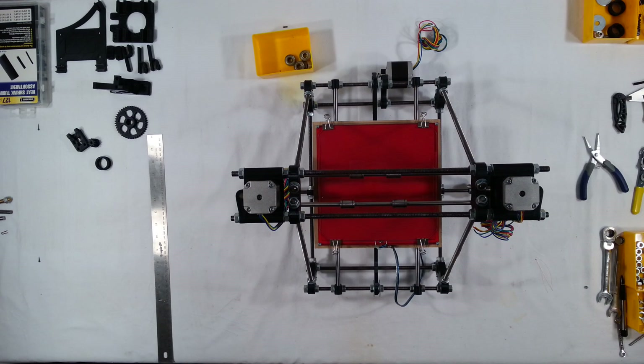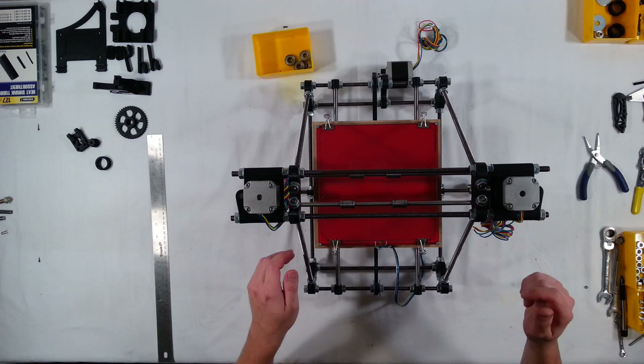Hi, welcome to the next assembly video for the RepRap Prusa Mendel Iteration 2. In this video we're going to install the thermistor for the heat bed.